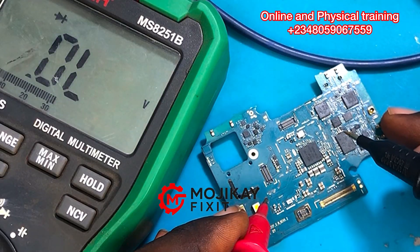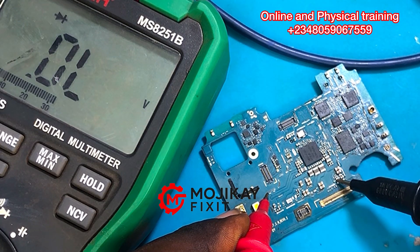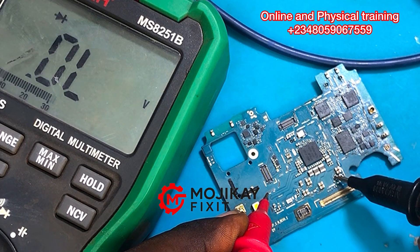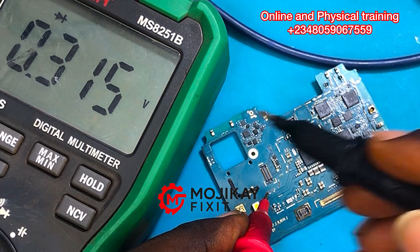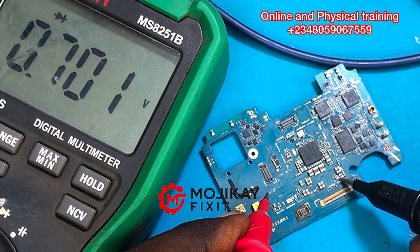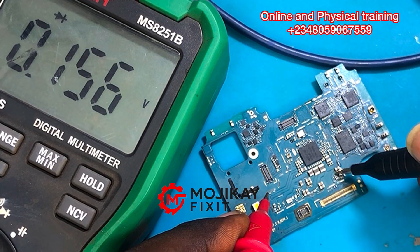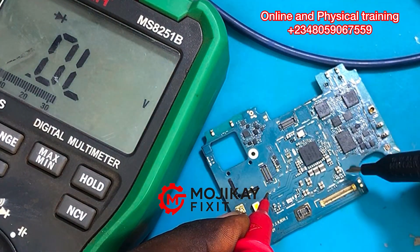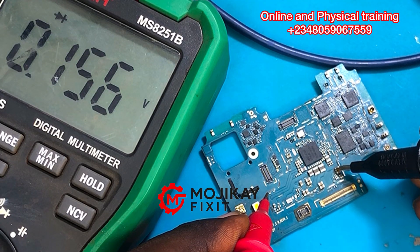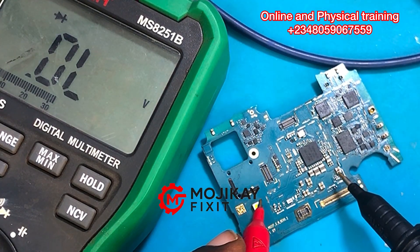Pay close attention to the readings on these capacitors — the diode values are extremely low: 0.156. As you can see from the multimeter right now, this capacitor is fine and this one is fine as well, but these two big capacitors have extremely low diode values. This section looks suspicious.